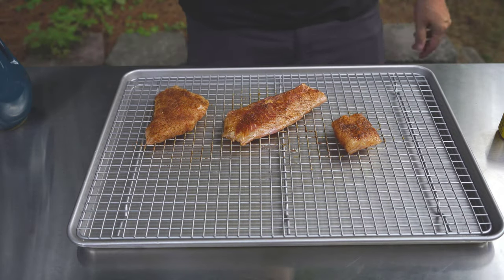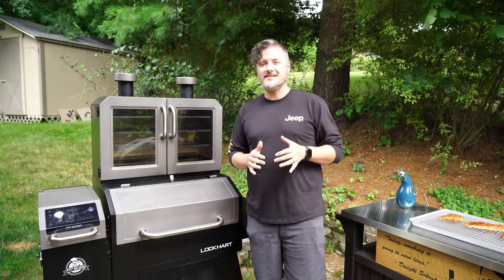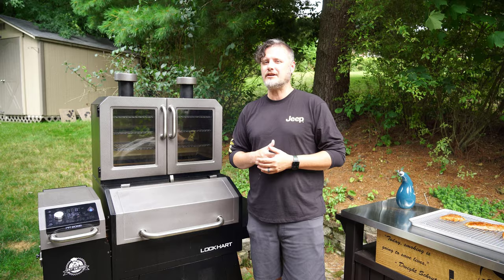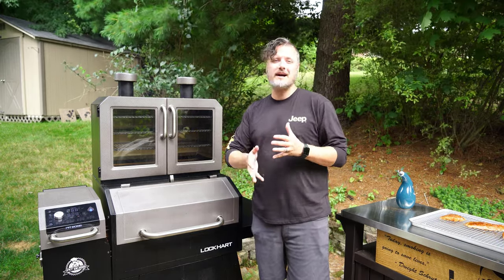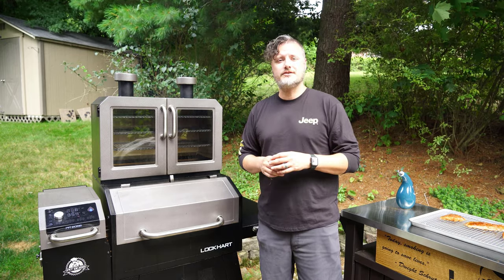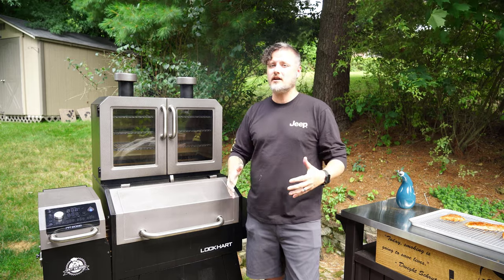Let's get this on the smoker. Like any fish, this red snapper is going to smoke pretty quickly. I've got my Pit Boss Platinum Lockhart set to 375 degrees — anywhere in that 350 to 400 degree range should be fine. It's probably going to take about 30 to 40 minutes, no more than an hour for sure. I'm going to take it off when the internal temp hits about 140 — that's where I like my fish, around 137 to 140. I'll use my instant-read thermometer to check it.